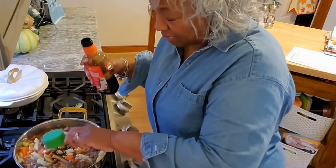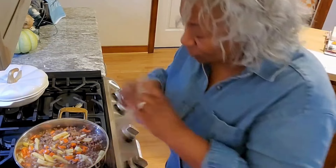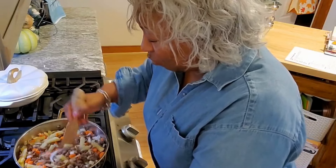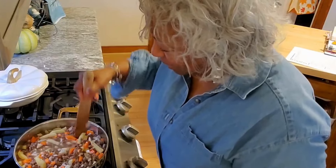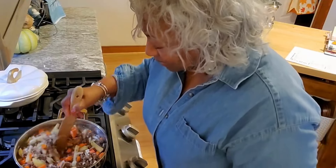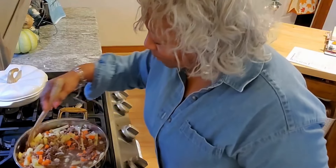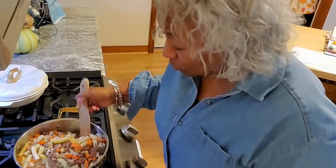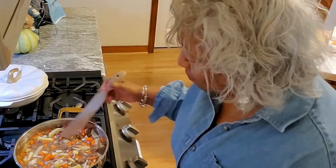Cheeseburgers have to have cheese, so eventually we're going to add in the cheesy flavor — but not yet. We'll do that toward the end once the soup is well cooked down. We're definitely going to add in some sour cream and some American cheese to give it that good cheesy flavor.